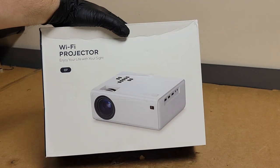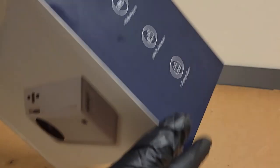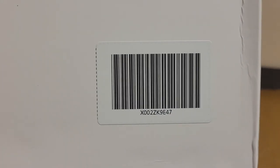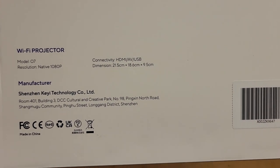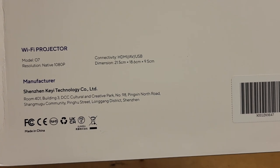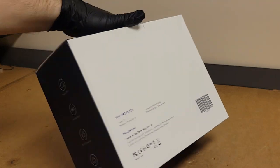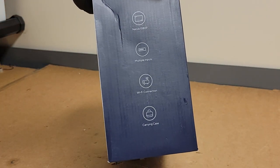Let's start with the packaging. Cardboard box — this was shipped to me from our favorite terrible retail site. Here's the UPC and some specs. It's a model 07, native 1080p, HDMI, AV, USB. Shenzhen, Kiai Technology Company. It just looks like another R18 — same as it always is.